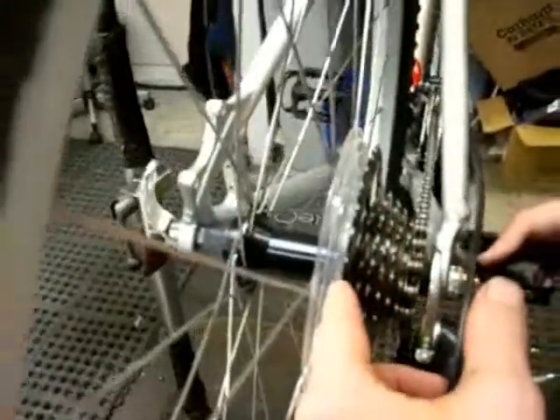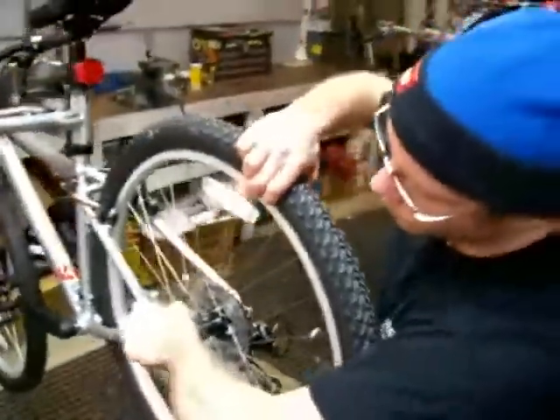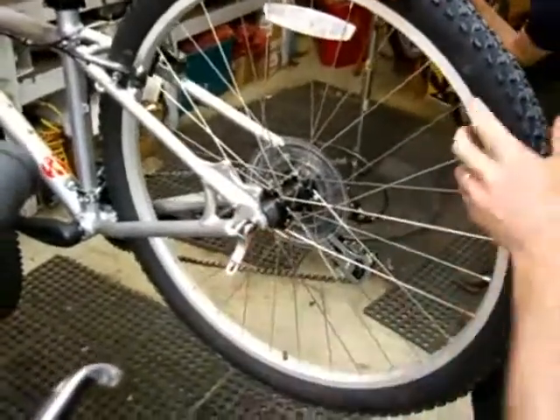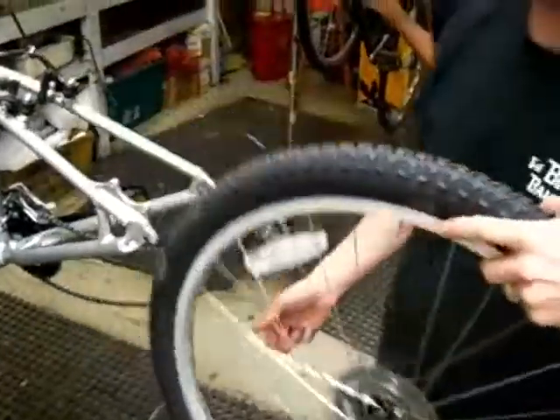So if the chain were up here, it would be a lot harder to get the wheel off. With the chain down here, you can take it off a lot easier. You open up the quick release on the wheel, hold the wheel out of the way, and the wheel comes right off.